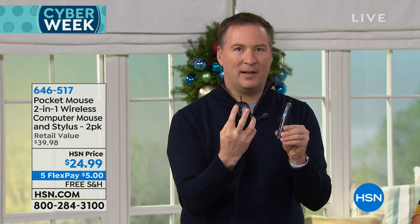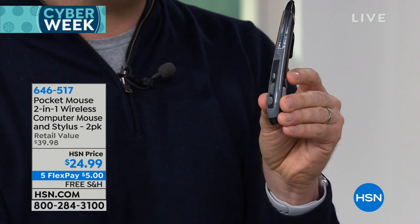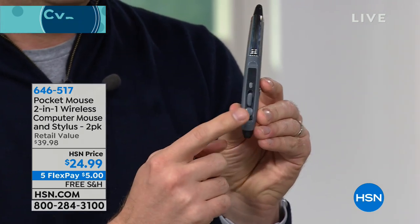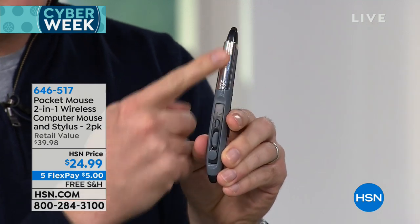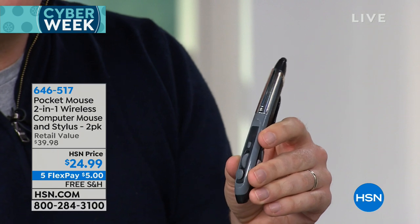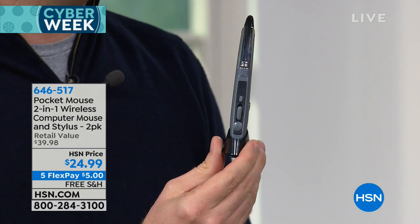When you think of a traditional mouse, you've got the left and right mouse buttons and the little spinny scroll wheel. How do they fit everything on here? There's a scroll wheel, your left mouse button, and you tap that little button for the right mouse button. It's got an optical sensor on the bottom. The battery needs just one AAA battery on the top, and then you have that stylus tip at the very top. It also comes with a nice little docking station so it sits perfectly waiting for you at your desk.